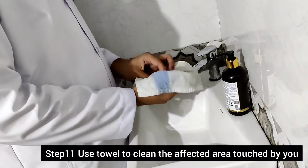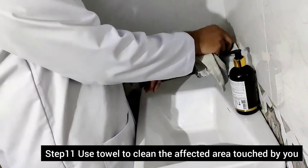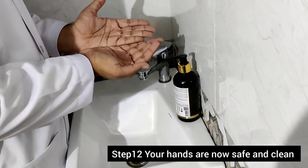Step eleven: use the towel to clean the affected area which is touched by your hands. Step twelve: your hands are now safe and clean.